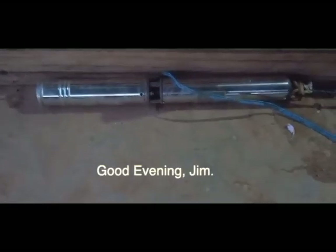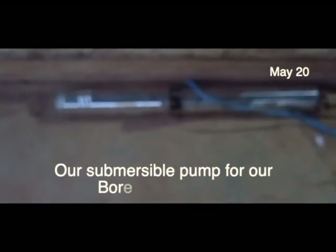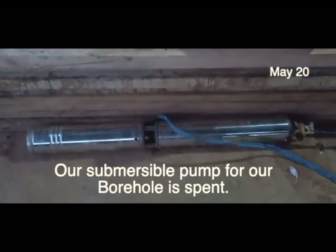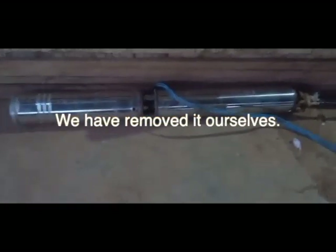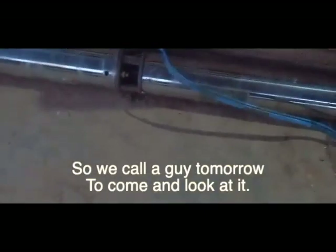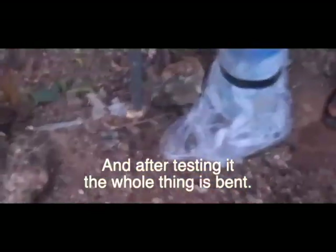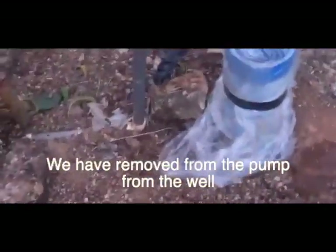Good evening Jim. Our submersible pump for the borehole is burnt — the whole thing is bent. We have to remove it ourselves, then call the guys tomorrow to come and look at it. We have removed the pump from the wire.